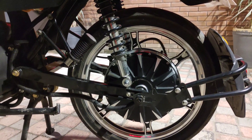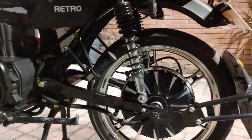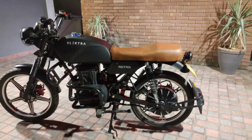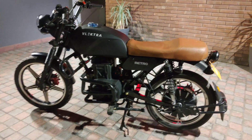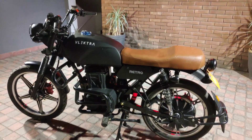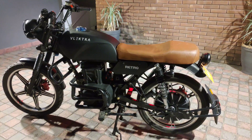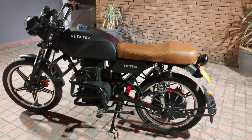The motor has very good torque, 0 to 60 is around about 5 to 6 seconds. The bike's top speed is 65 kilometers per hour. It is a 1500 watt motor and it goes up to around 65 kilometers on one charge.